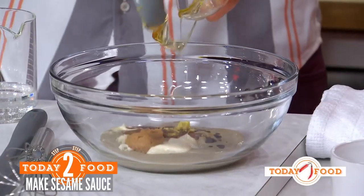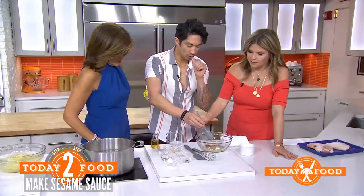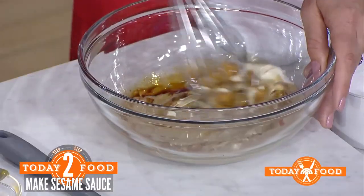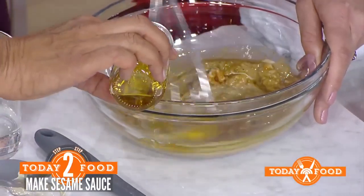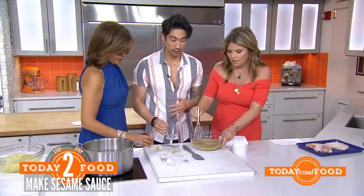Honey is the sweetener here — use as little or as much as you want, or use maple syrup if you don't have honey. We're also adding olive oil because it's good for your health and adds a little bit more fat. You can also use toasted sesame oil, but I like using olive oil.